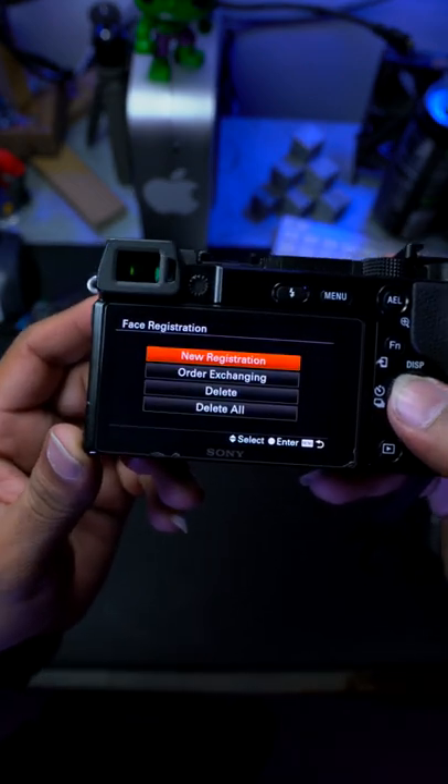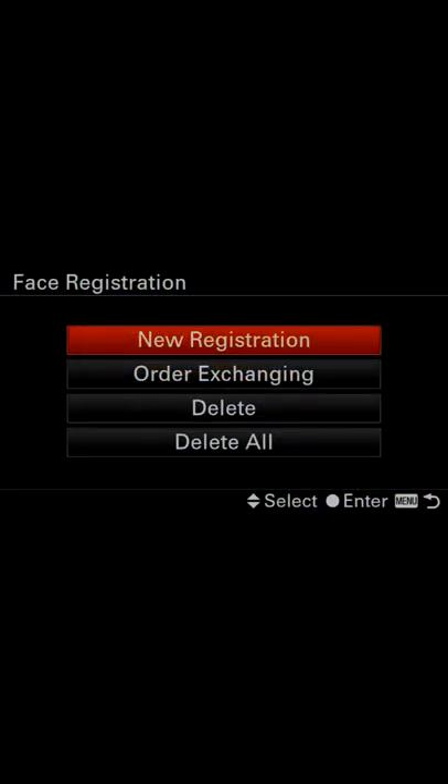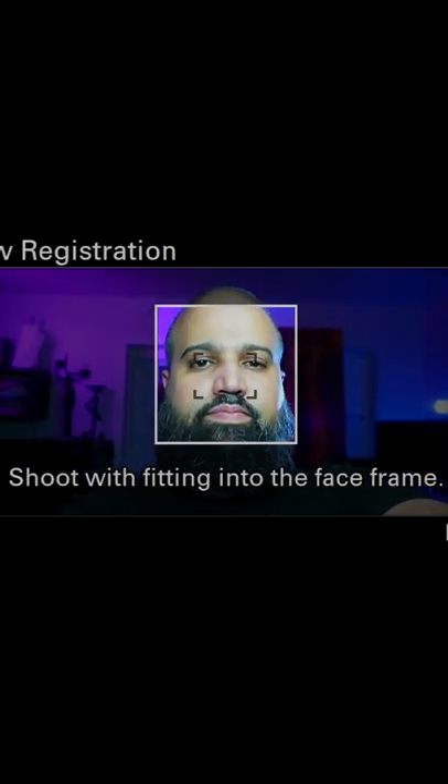It allows you to register up to eight faces in the internal memory. To register a face, all you have to do is take a headshot photo. Now your camera will recognize you or whoever you register in a crowd.